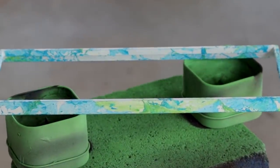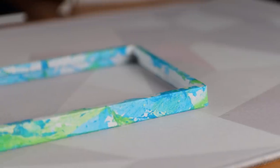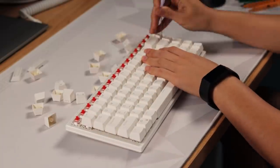It's absolutely beautiful. To be fair, it doesn't exactly match the keycaps, but come on — it's gorgeous. It's like a beautiful Easter Sunday morning.